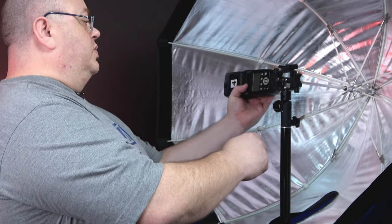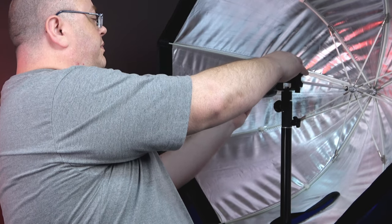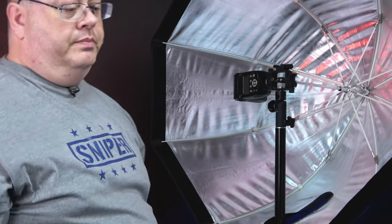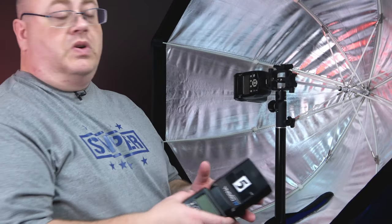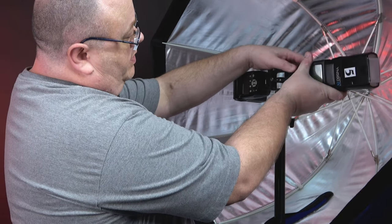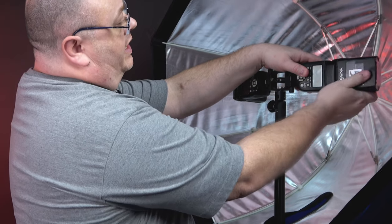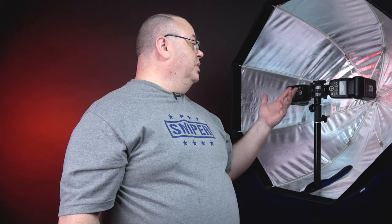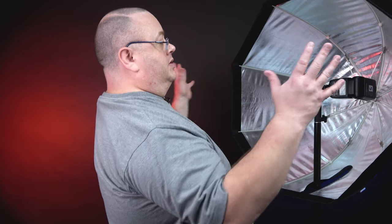Put the first Speedlite on the side and tighten it down. If you have a diffuser, I recommend it — angle it in. Let's grab the second Speedlite, put it on, tighten it down, and angle it in. If you have a third Speedlite, of course it goes on top. I often don't use three Speedlites with it — normally two is more than enough — but I really like how these shoot the light in and give a very even illumination coming out. Then just put your little diffuser on the front and you're good to go.